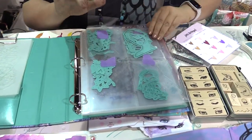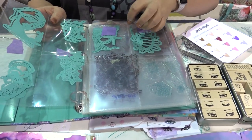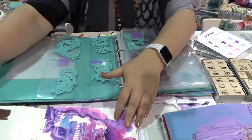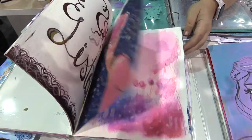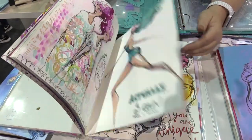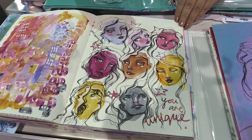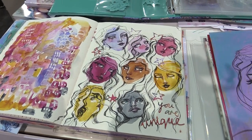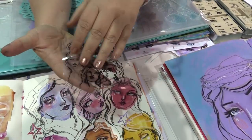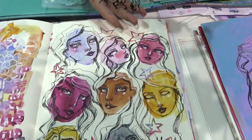These are the die cuts, and the wonderful thing about working with Spellbinders is they are the best at die cuts. They've managed to keep my loose sketchy feeling with the die cuts in the metal, which I think is pretty amazing. These are some of the little die cuts here, and some of the writing has actually been transcribed into a stamp — and again, they've kept all of the detail and that looseness.